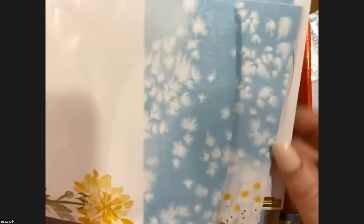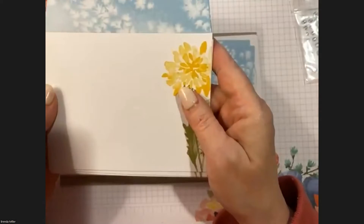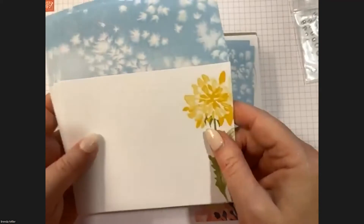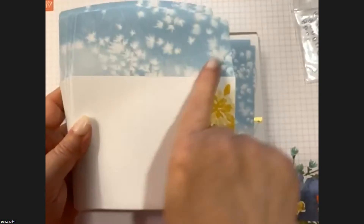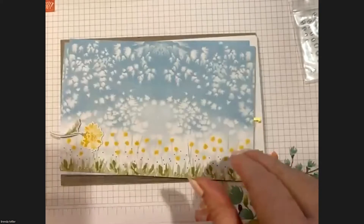Let's open up our package and divide the contents into the three different projects as we go. First we have these stunning envelopes — what a great way to send the cards. For those who like to extend your kit, you can cut these apart and use the pieces as card fronts or accents, but we're going to use them just as they are today.